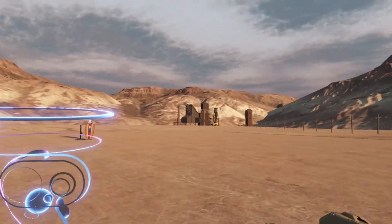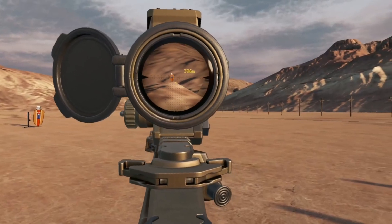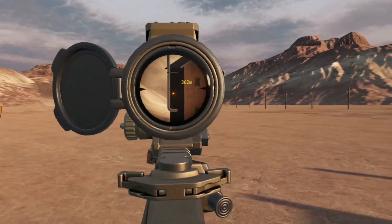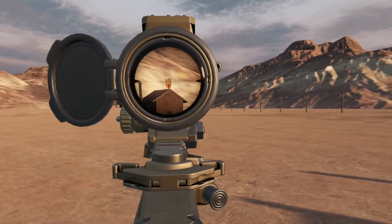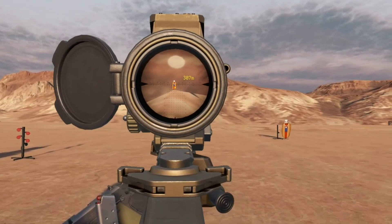Obviously things like .22 — if you try to zero to 500 meters it's already going to think about it for a little bit. But for most use cases in H3's combat sandbox, it is largely instantaneous.